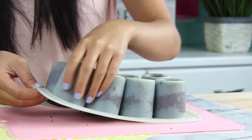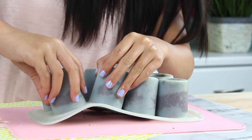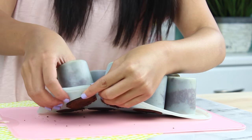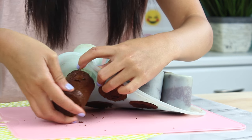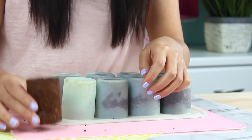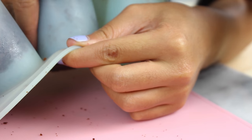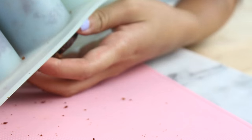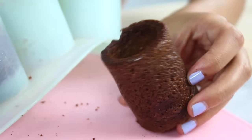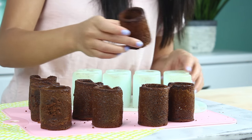I tried to take them out once when they were still warm and they broke apart — I had to make another batch of brownies. I mean it's really not the worst thing to have too many brownies, but if you're looking for intact cups make sure they are cooled completely. Then to pop them out, run your fingers around the side of the mold until you see an air pocket, then push from the center and they'll pop right out. Repeat for the rest of your brownie cups.